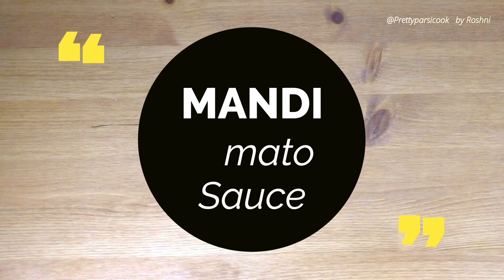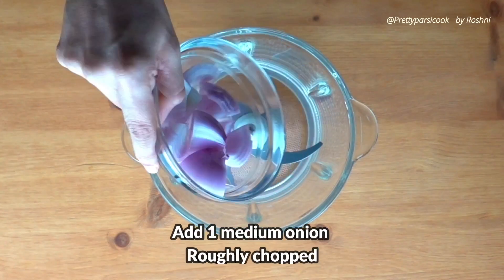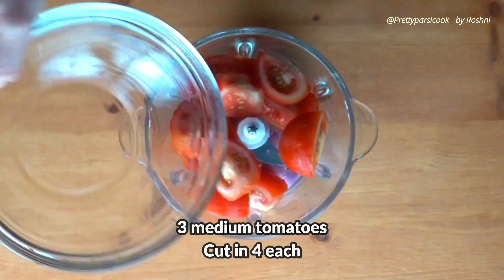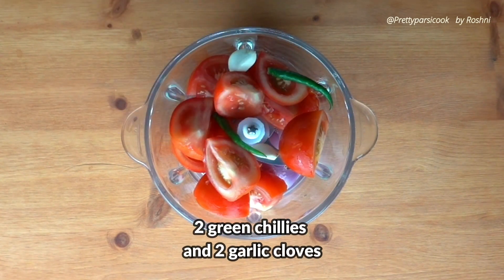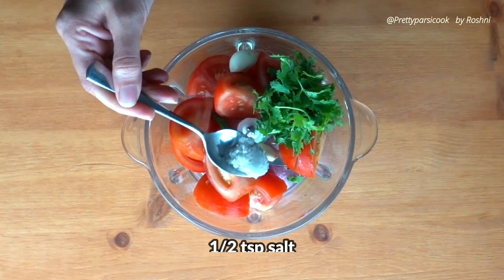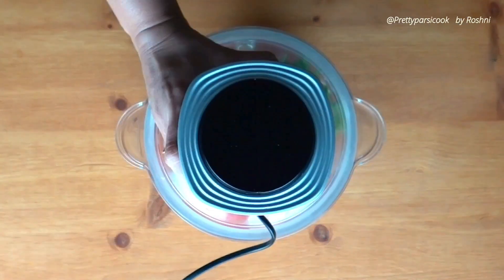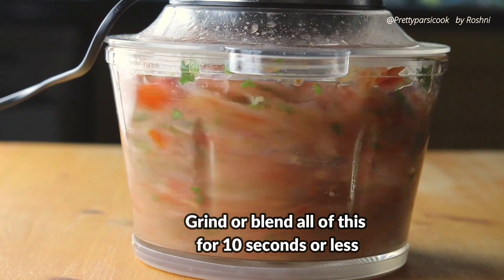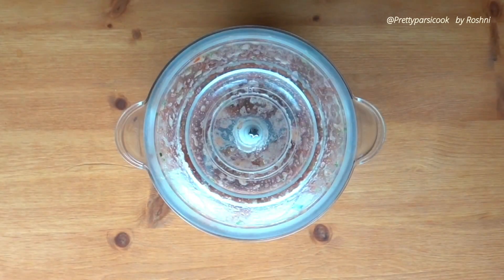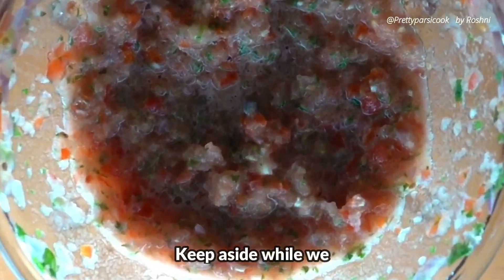Now we will prepare the Mandi tomato sauce. This is a very important sauce — the Mandi is incomplete without it. To a chopper or mixer grinder we will add 1 medium onion roughly chopped, 3 medium tomatoes chopped in 4 pieces, 2 green chilies, 2 cloves of garlic, 2 tablespoons coriander leaves, and half a teaspoon salt. Blend this for less than 10 seconds — it needs to be like a salsa texture. Remove and keep aside until we make the Mandi, as it tastes better when rested.